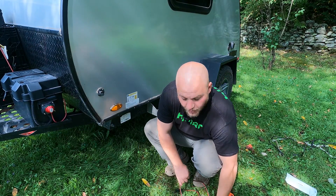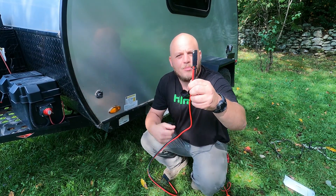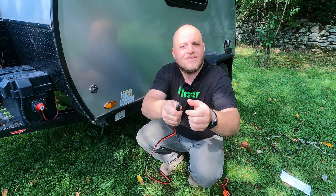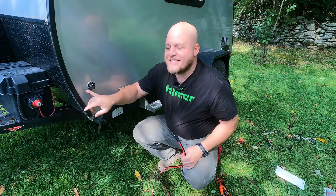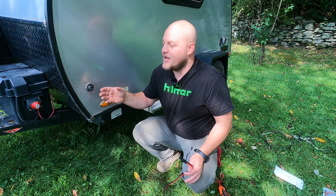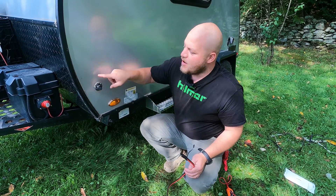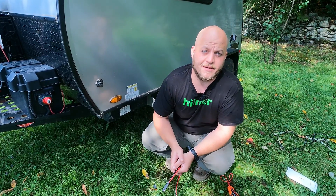For this RV with the Go Power orientation, the bare male prong is the positive side and the female socket side is the negative. Write this down, put it on a post-it note — this is never going to change. You now know which side is positive and which side is negative. Of course they don't tell you because they're trying to encourage you to use a specific set of gear.